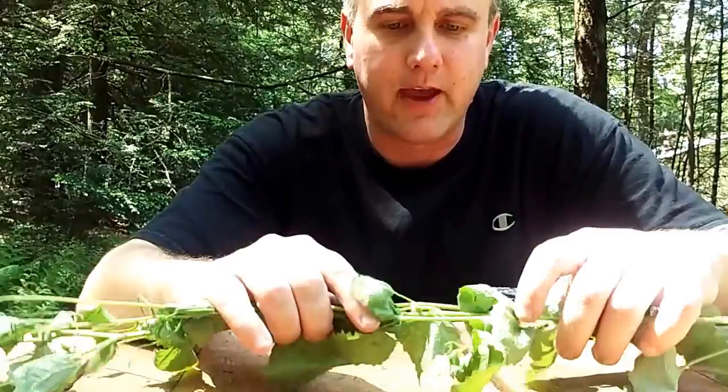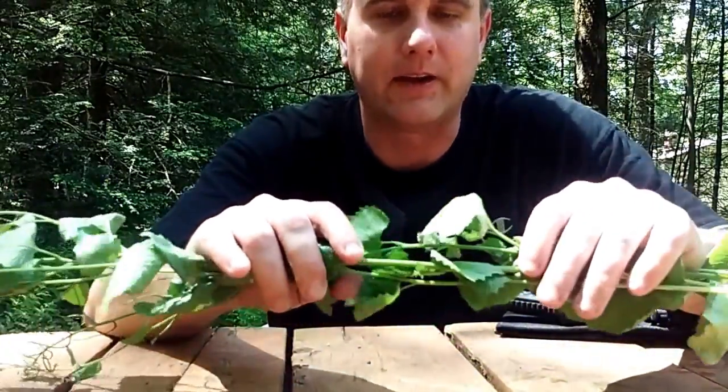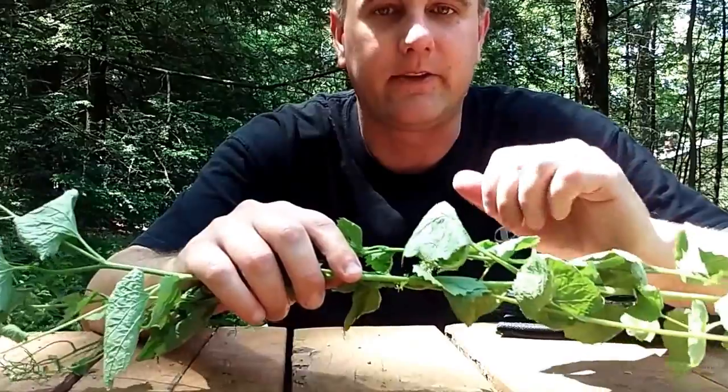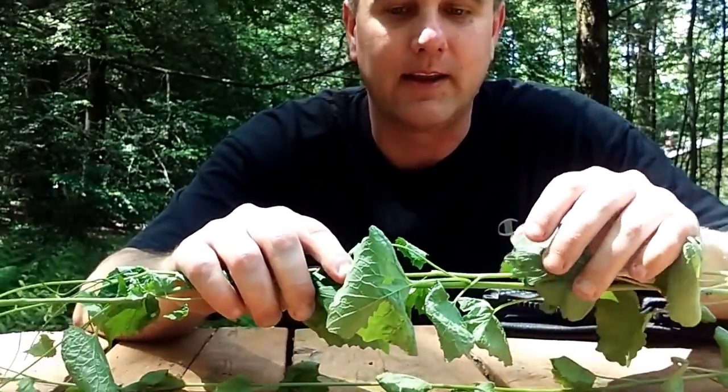So the scenario is: I'm on the move and I need some energy, so I want to eat something. I don't have a campfire, so I need to eat it raw.